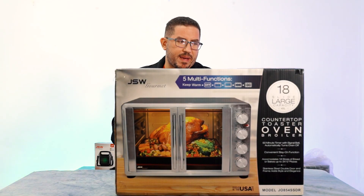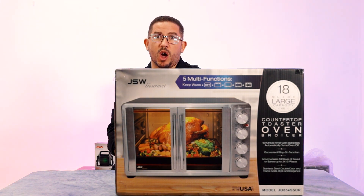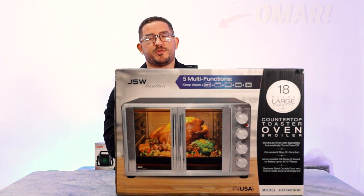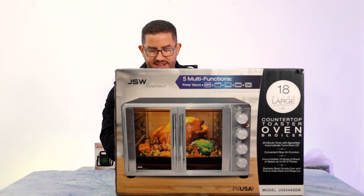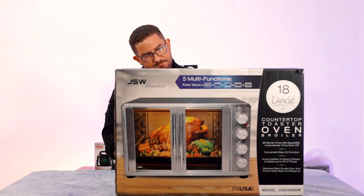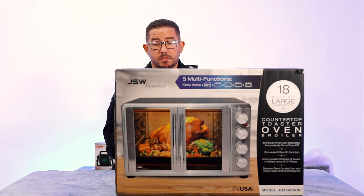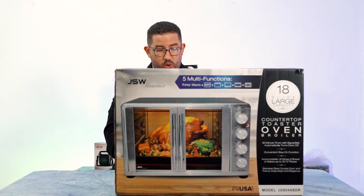I'm starting to think that every time I come here to do a JSW Gourmet product, they're designed to make me hungry. Welcome to another episode of Amazing Reviews. Once again, this episode is sponsored by JSW, and they have delivered a very amazing looking product for us to look at today. This is the JSW Gourmet multifunction countertop toaster oven broiler.